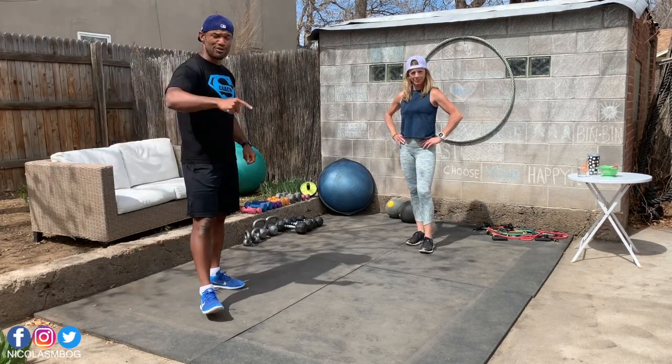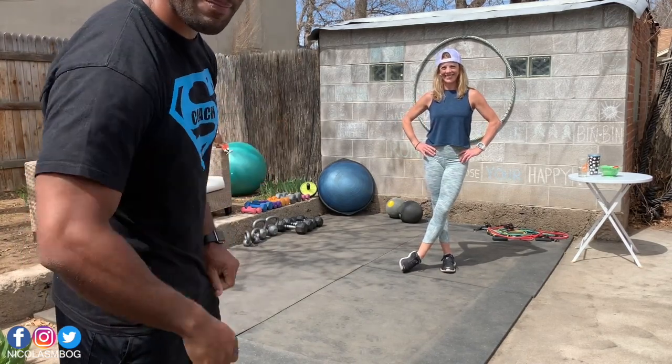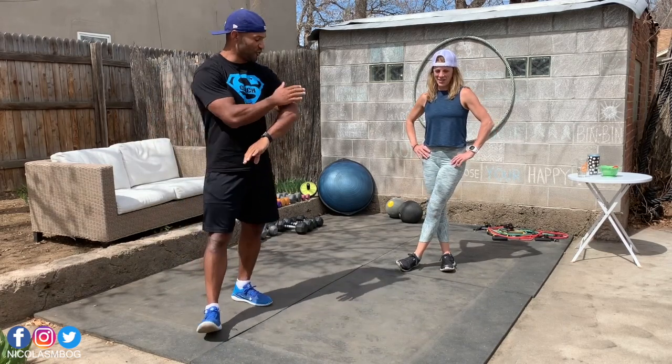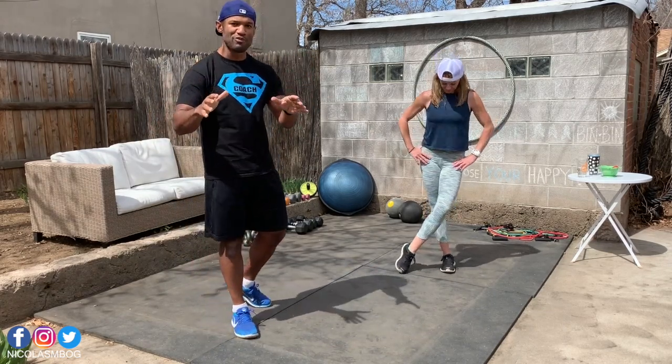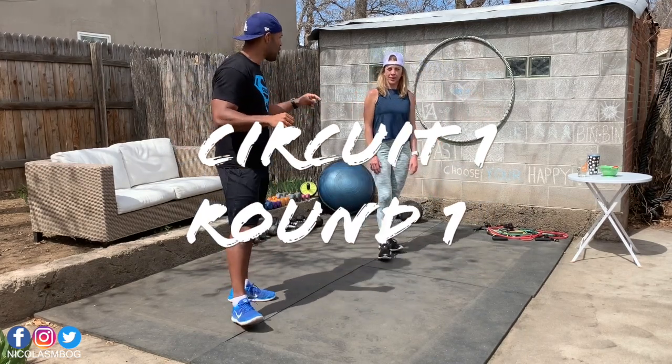So today what we'll do is triceps, back, shoulders. Are you ready for that? What you will need is some dumbbells for your triceps and for your shoulders. Most of the other movements will be body weight. So get ready and we'll start with the commando push-up.